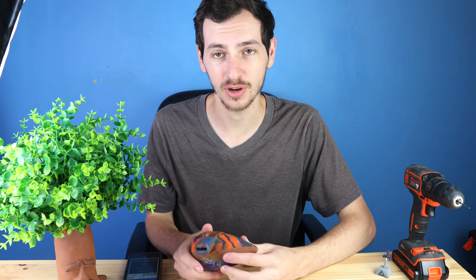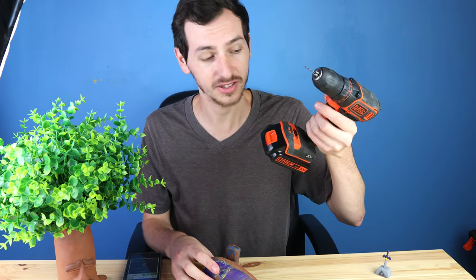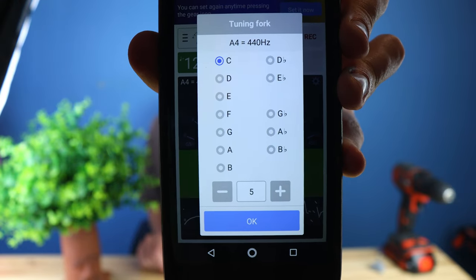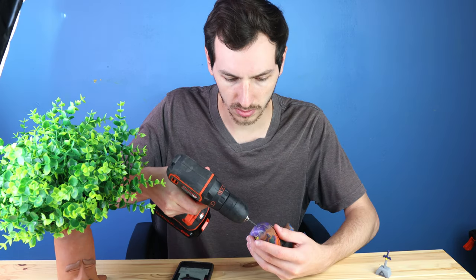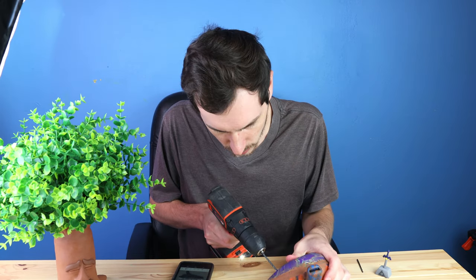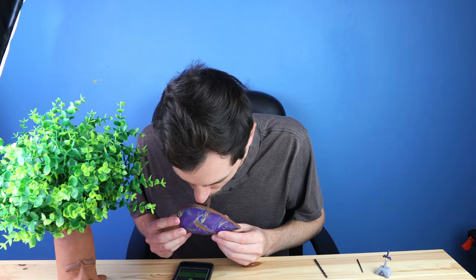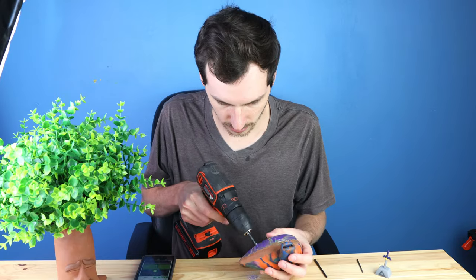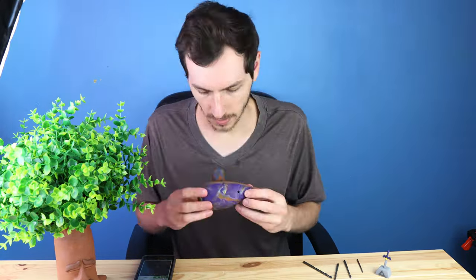So we got the ocarina to make some sound, but we need to make the different finger holes so we can make all of the different notes. I'm gonna be using this drill with some different sized drill bits, and to make sure the notes are perfect, I have this tuner on the phone. This is a C5 — that's going to be the lowest note on the ocarina, and the rest of them will just go higher from there. After maybe 20 or 30 minutes of drilling holes and trying to get it into the right tuning, we finally have a bunch of notes on the ocarina.